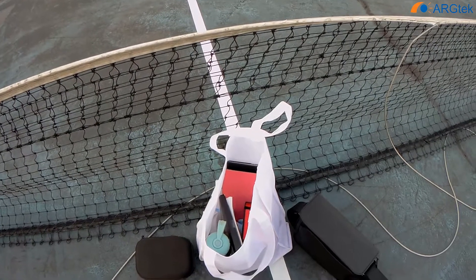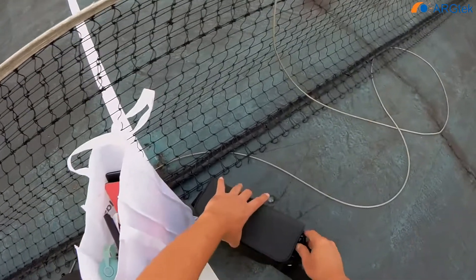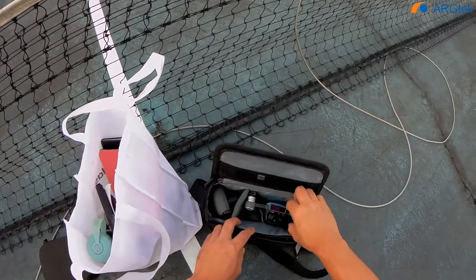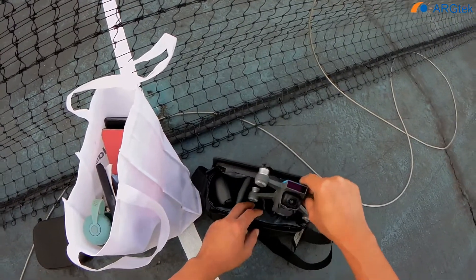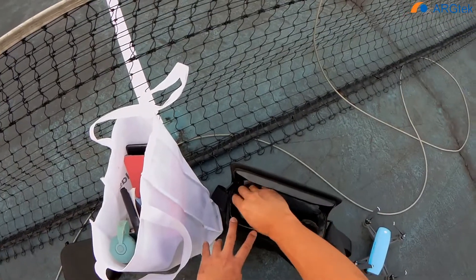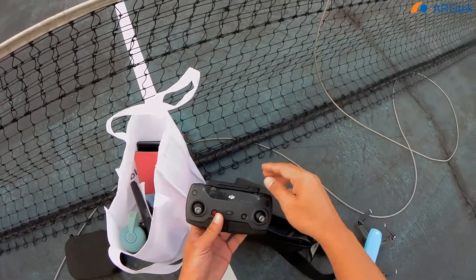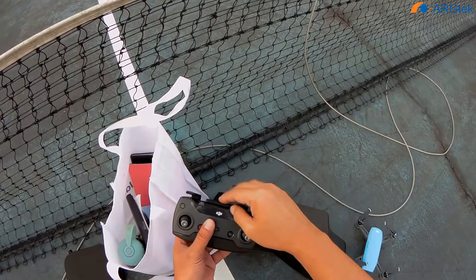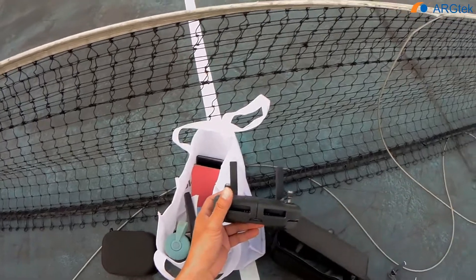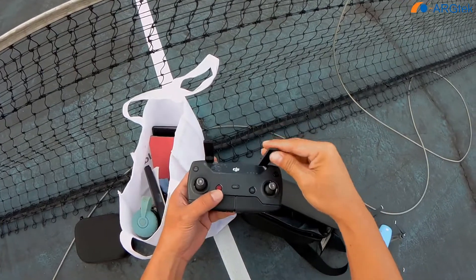Today we will do some quick tests for the latest DJI Spark. We will do the range test using the remote control, as well as a test for Wi-Fi connection and also the OTG connection to see what the performance is for this range.